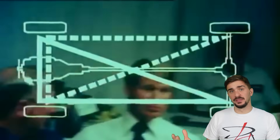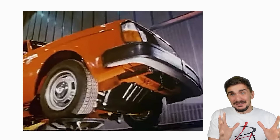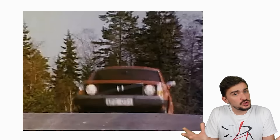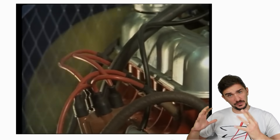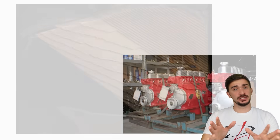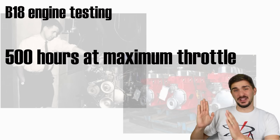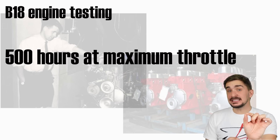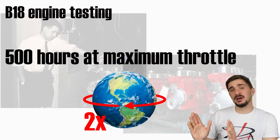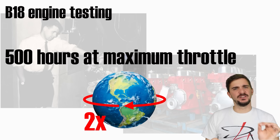Many manufacturers back in the day would overbuild things to make sure they lasted, but Volvo was a bit different — they wanted to make really sure something lasted. After designing and building the B18, Volvo didn't trust its absolutely monolithic design, so they decided to verify that the engine would actually last. They took a bunch of B18 engines and ran them continuously for 500 hours at full throttle and full load — the equivalent of going non-stop around the equator twice, doing 100 miles per hour at full throttle. None of the engines failed the test.